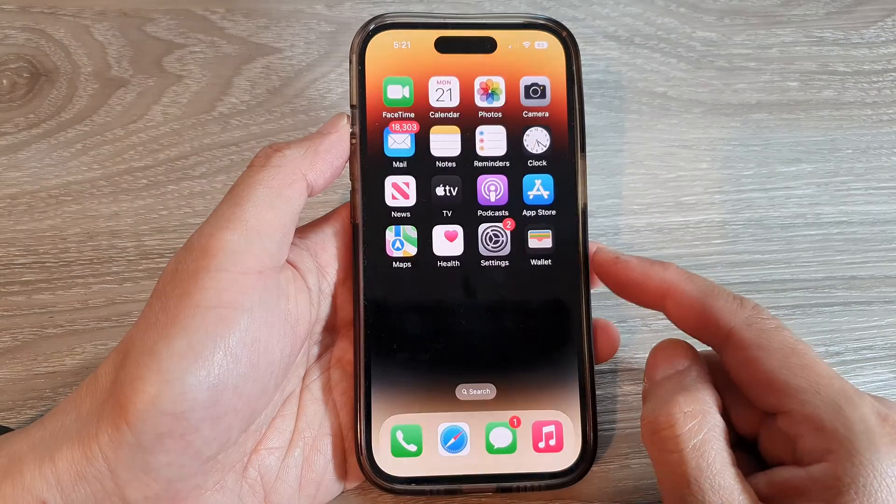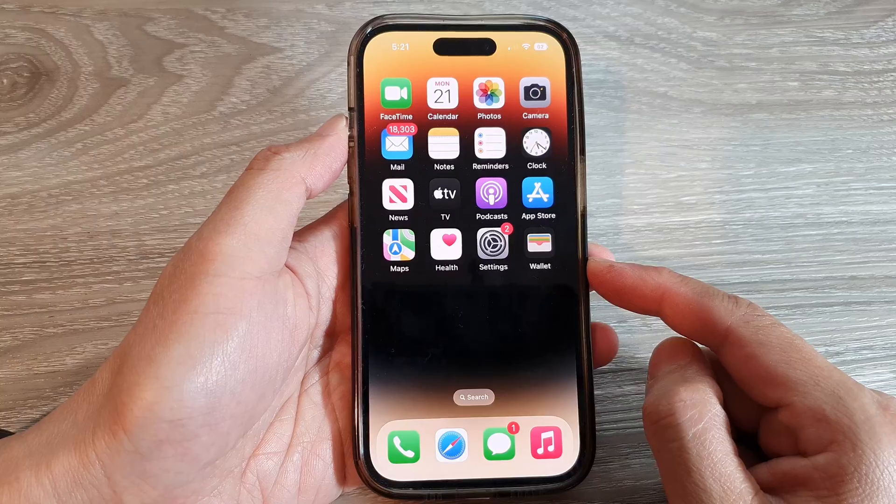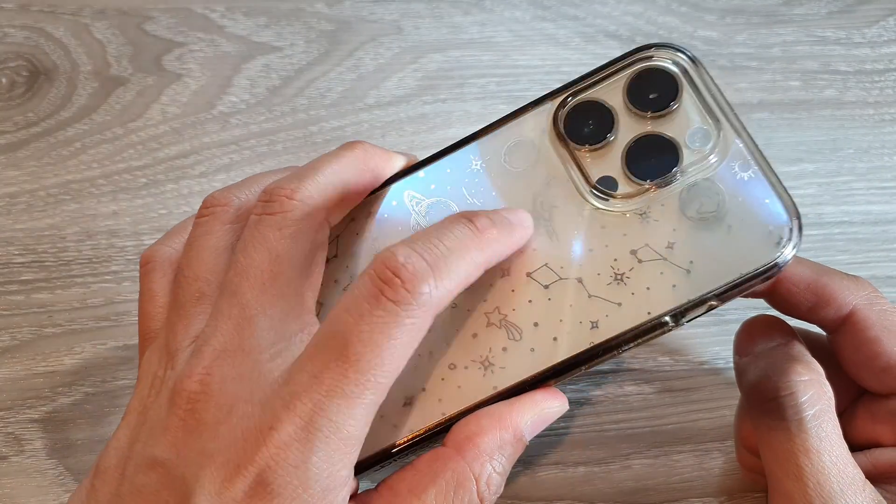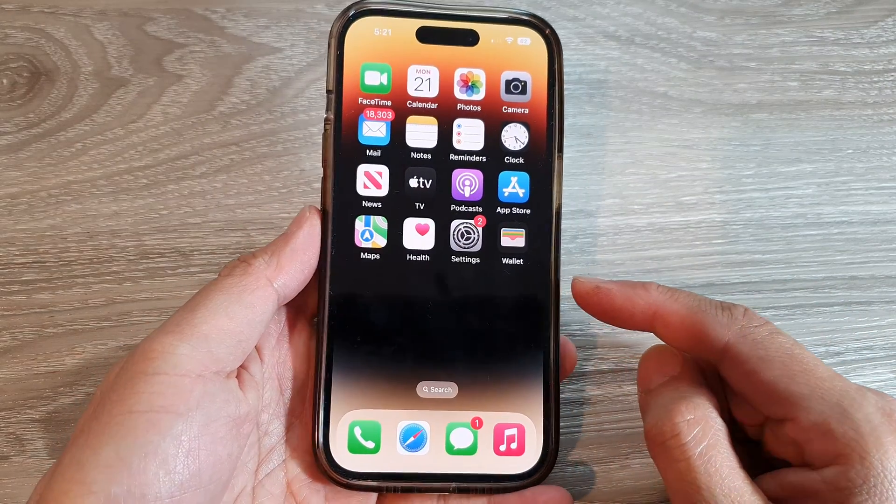After that, you can swipe up to go back to the home screen. Now if you double tap at the back of the phone right here, this will allow you to take a screenshot.